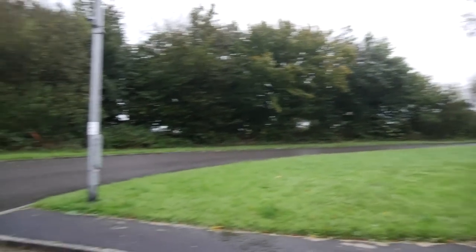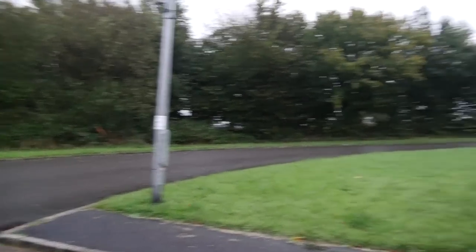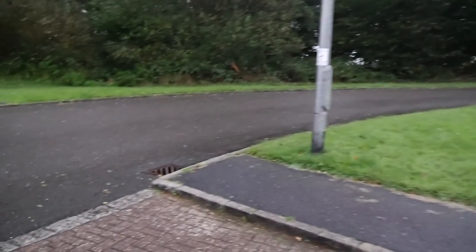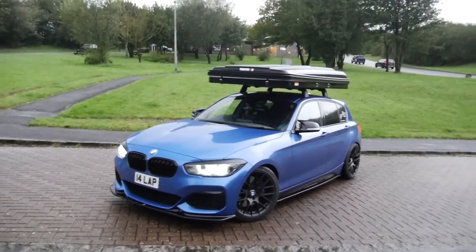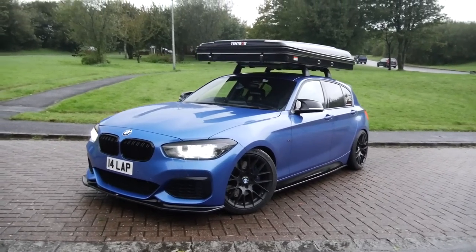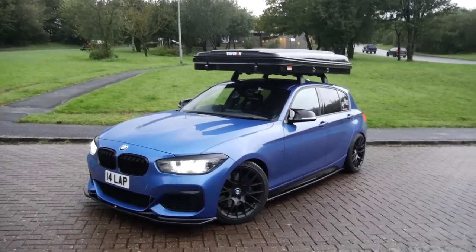I'm very conscious that it's getting very dark — even though it looks pretty light on camera it's actually really dark; that's the wonders of manual exposure. But I pulled over to show you what the car looks like. I'm going to spin this around and present to you the camper. That's right — I have put a tent on the roof of my M140i. How good does that look?